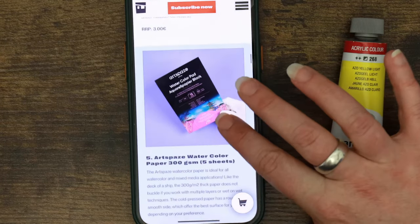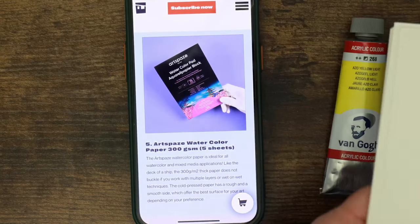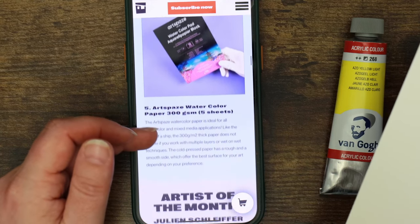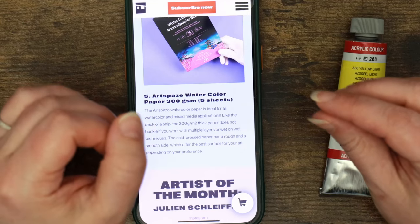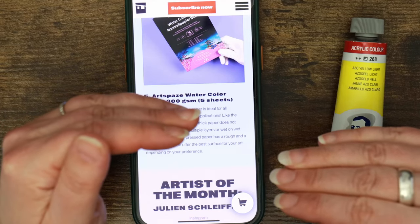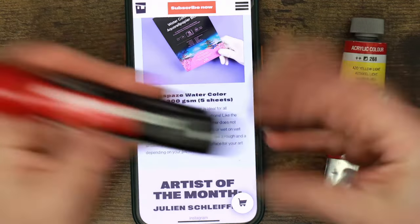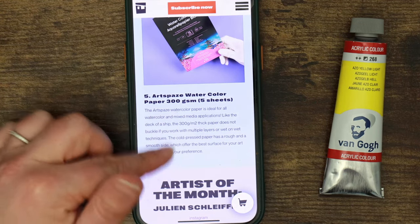And here we have the watercolour paper at 300 GSM — so I was miles off in my earlier guess. Like the deck of a ship, the 300 GSM thick paper does not buckle with multiple layers or wet-on-wet techniques. Cold press has a rough and a smooth side which offers the best surface depending on your preference. I've always liked rougher paper for pencil, but since painting in gouache a lot recently I'm actually favouring smoother paper and hot press. So chances are I'd probably go with the smooth side, particularly for the marker.